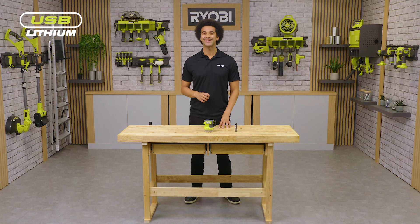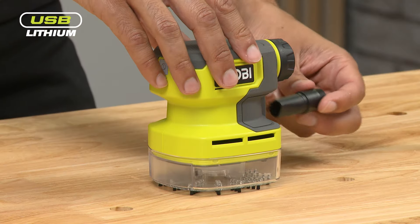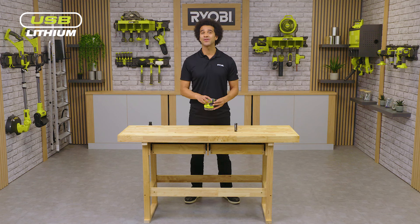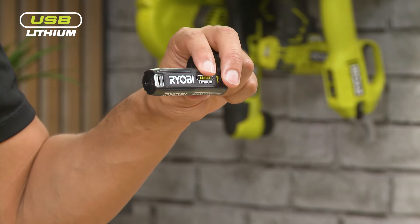In the box you will get the palm vac, the crevice tool that can be neatly stored in the back, and depending on the kit you purchase it may also come with a battery and a charging cable.